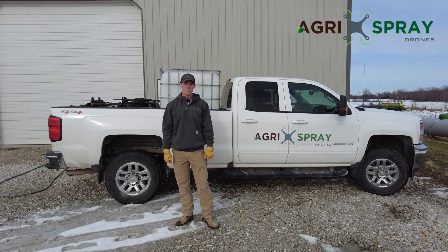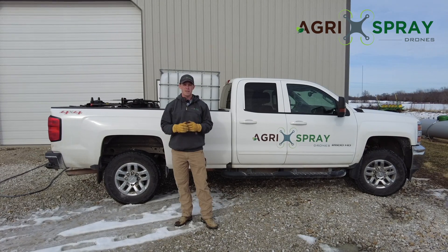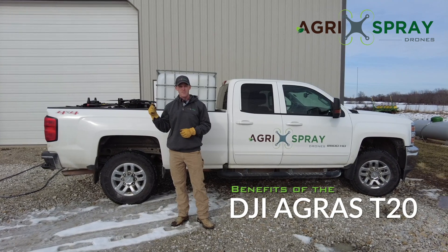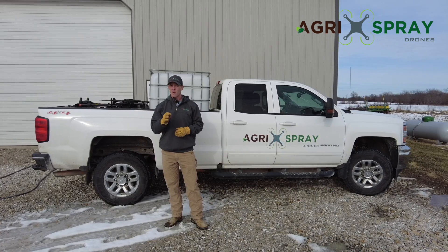Hi, I'm Taylor with Agris Spray Drones. There's a lot of market interest in the Agris T30 right now, and rightfully so. It's a big drone, it has a big payload, but the T20 is still a very good drone and has three big benefits over the Agris T30 that we're going to go over right now.